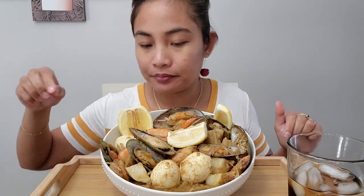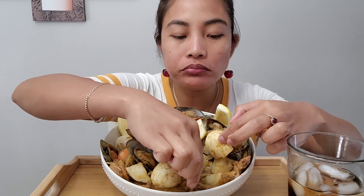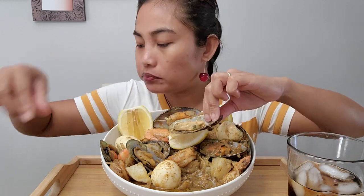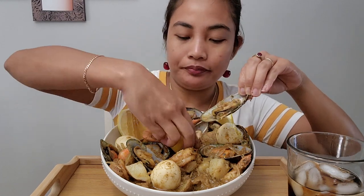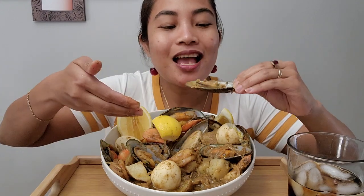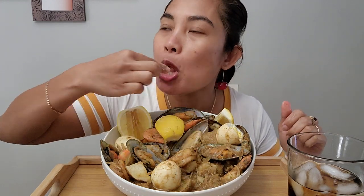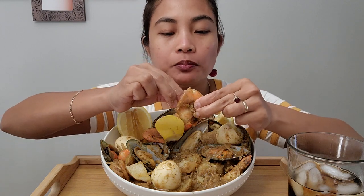That helps the sauce — oh, I forgot my lemon! Lemon is very good in there. Alright, I got my lemon. I'll get some onion in there too. So fresh, so fresh.